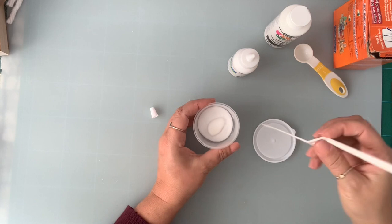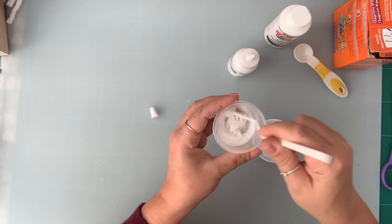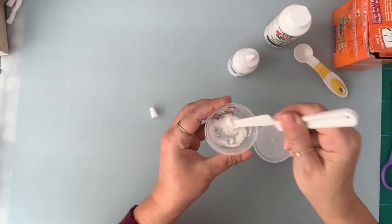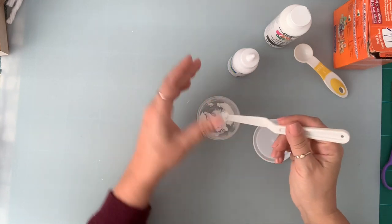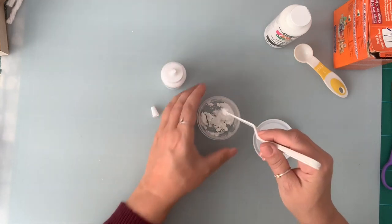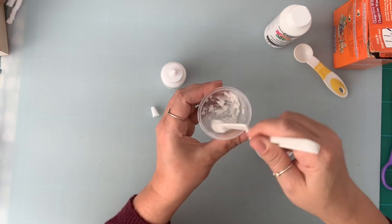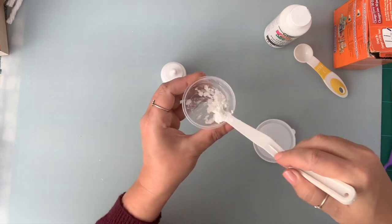And then I'm going to squeeze some glue here — about half a teaspoon — and give this a mix. It's going to be gritty because of the baking soda. Keep mixing it until you have a smooth paste. I'm going to add a little more glue. It's always easier to add more than to add too much. Just keep mixing it. If you're familiar with texture paste, that's what you're looking for. This is still too thick.